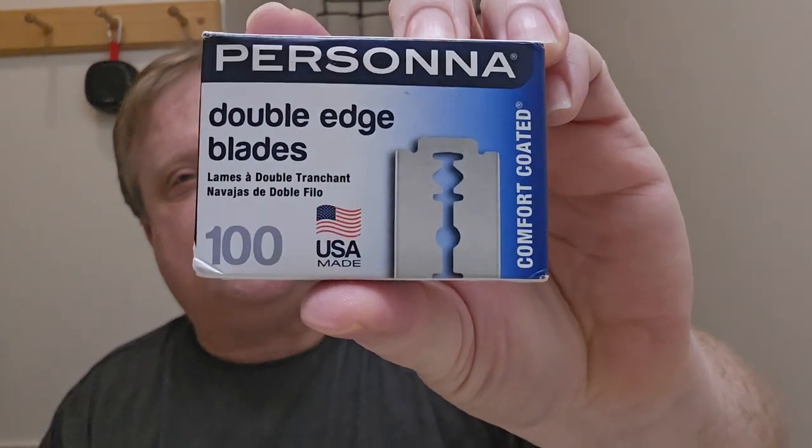I want to buy something from an American company whenever I can. There's only one company that I'm aware of that makes razors here in the good old USA, and it's these guys. I saw Geofatboy on his channel, he had the Prasana Preps — a hundred of those for $54.